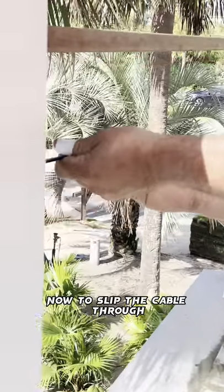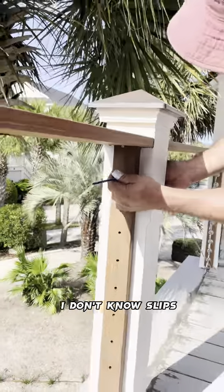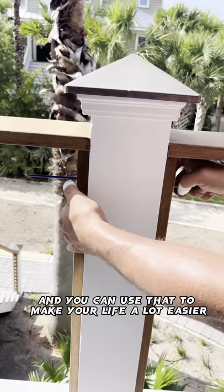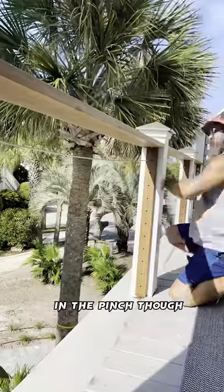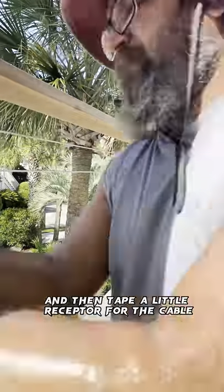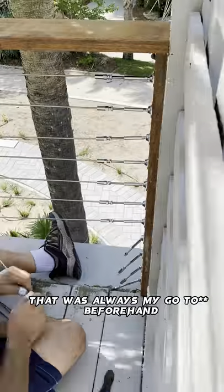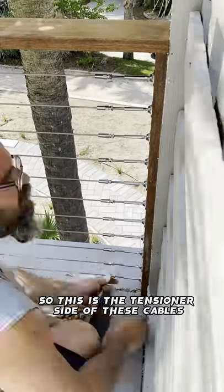Now to slip the cable through, they sell these little — I don't know — slips, and you can use that to make your life a lot easier. In a pinch though, you can get a piece of electrical wire and tape a little receptor for the cable at the butt end of it and use that to push it through. That was always my go-to beforehand when I was doing this.